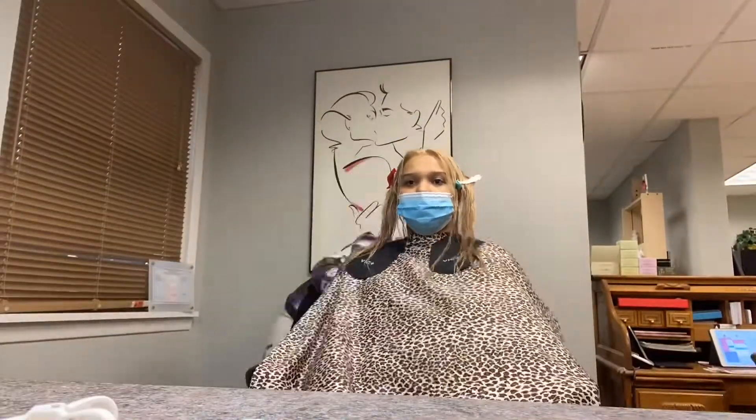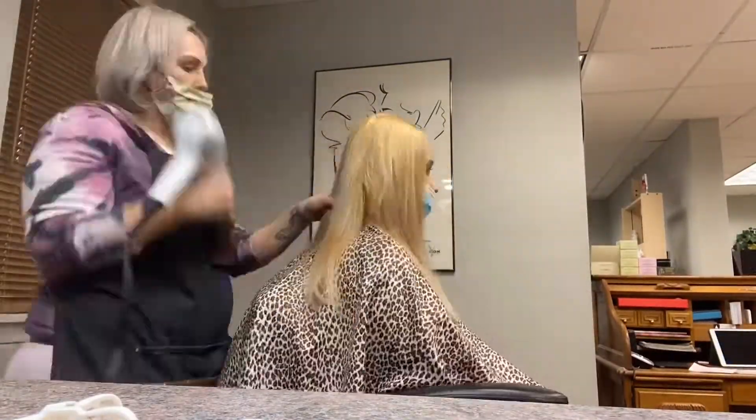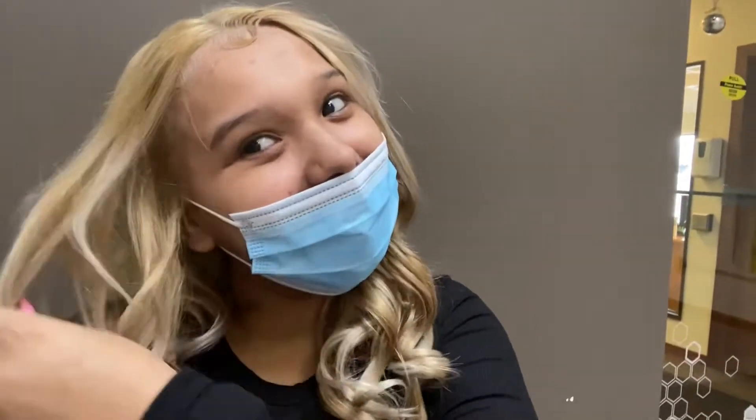I'm super excited to see how it turns out. Still gotta wash it out, dry it, and style it — super excited, you guys. I'm literally just so in love right now. Oh my god, like yes!